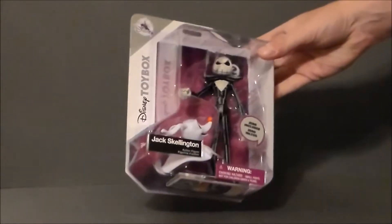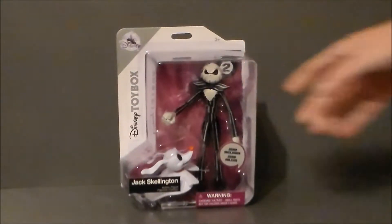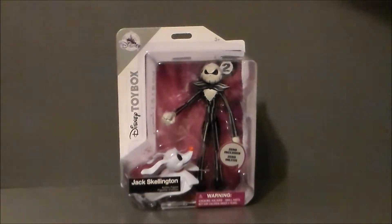This is something that she wanted, and I think she's going to get it for Christmas. She loves Jack Skellington, and I was really interested in the Toy Box action figures, to be honest.